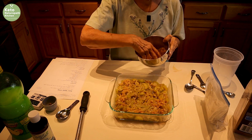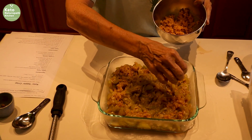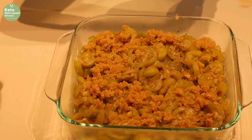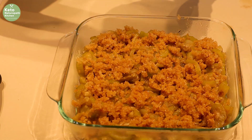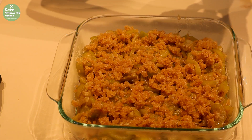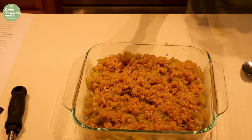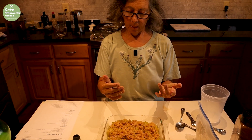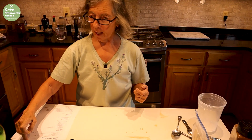I use this crumb topping on a lot of things — I have a crustless pumpkin pie that I put it on top of, and you don't even miss the crust because it's a nice crispy topping. It's made with pork rind so there are no carbs in the topping. My oven doesn't come to temperature, so normally I'd bake at 325 for 25 minutes, but I'm going to bake this at 350 for 25 minutes.